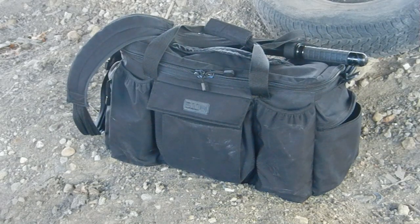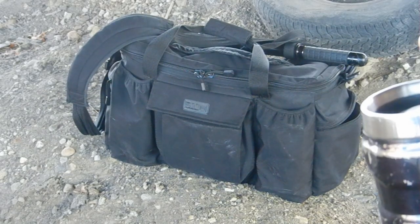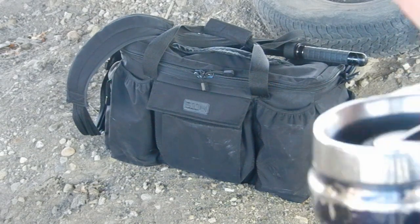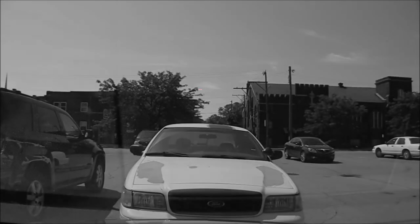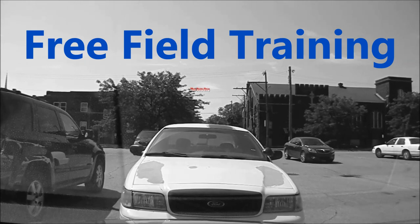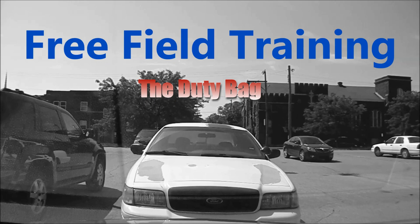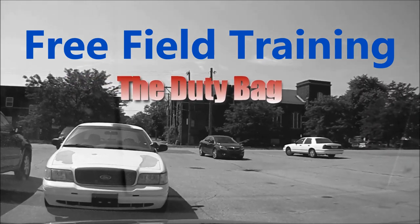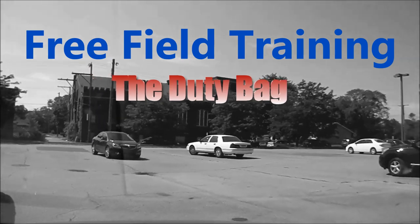The duty bag — part-time filing cabinet, part-time gear locker — but there's really more to it than just stuffing things into a bag. Let's look a little deeper. Alright, take a seat, buckle up. We'd start with orientation of the car, but we got calls pending and we got to get to them. So we're rolling. We're going to have to learn on the way.